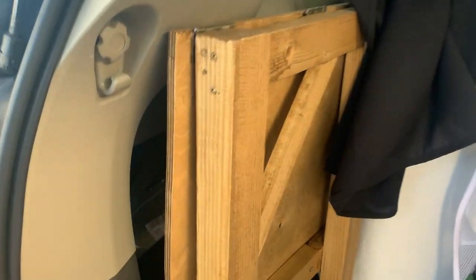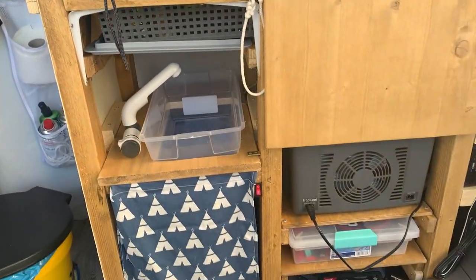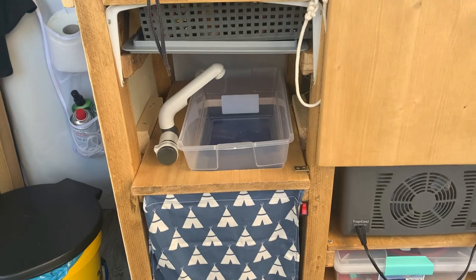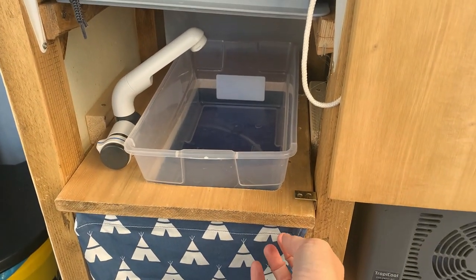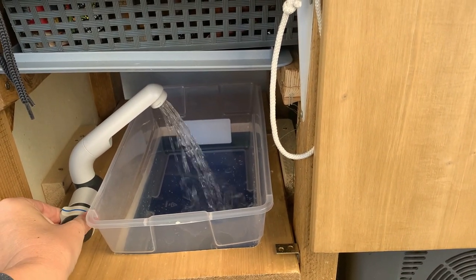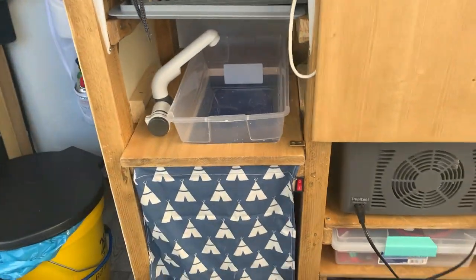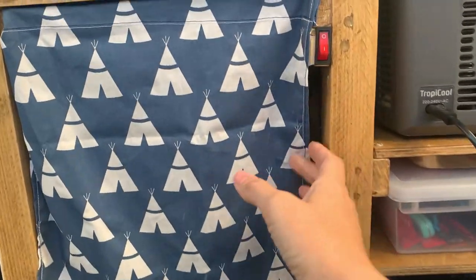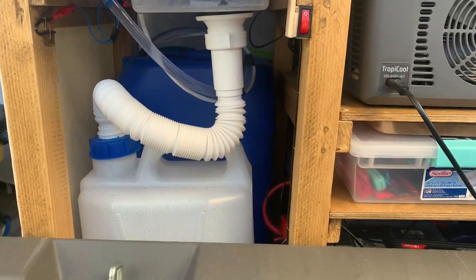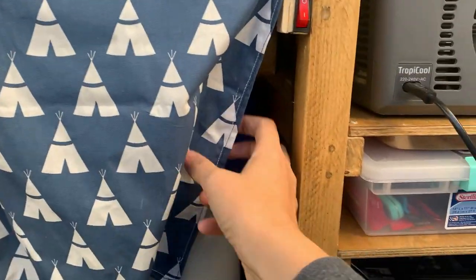Behind this little table area there's a cubby — back there is our stove and some stuff for the toilet. Over here we have our kitchen area with a sink that's used with a submersible pump wired to our battery. We just turn it on and we have water. We use that switch to keep it from going off when we don't want it to. Underneath here are our water tanks — fresh water and grey water — and that's pretty much all there is there.